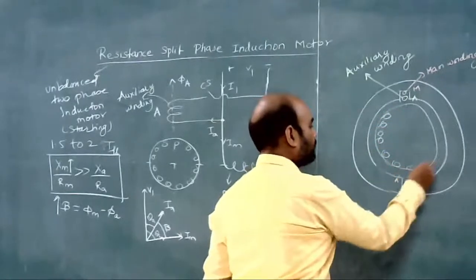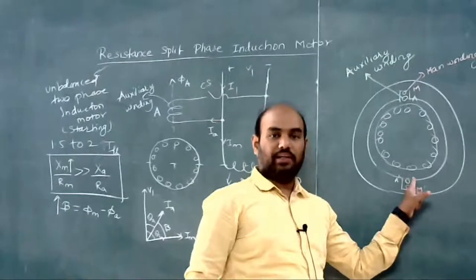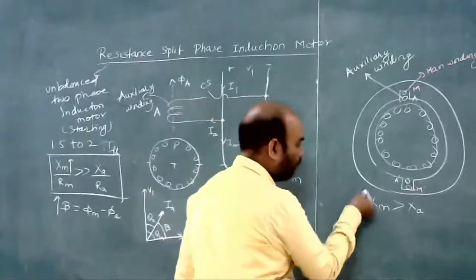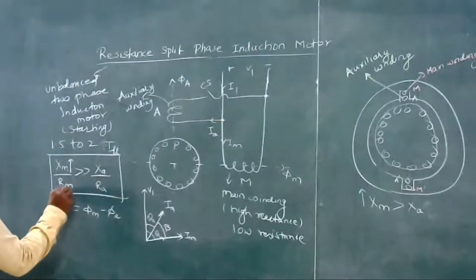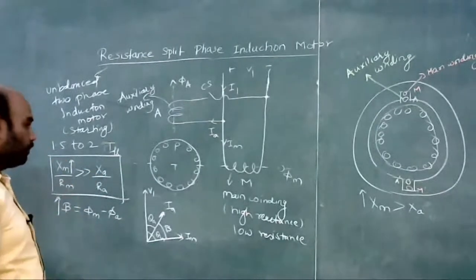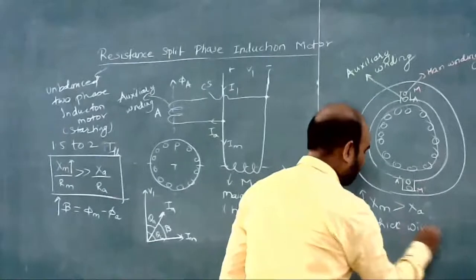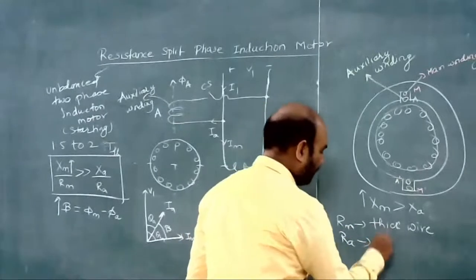If we keep the auxiliary winding nearer to the rotor, it will have less leakage reactance. Therefore XM will be greater than XA. This is how we increase the value of XM. And for RM to be less, the main winding uses thick wire so resistance is less, while RA uses thin wire so resistance is greater, since R equals rho L over A.